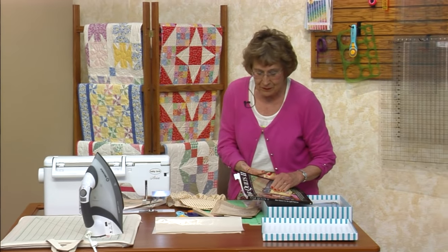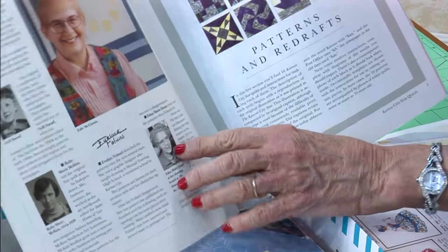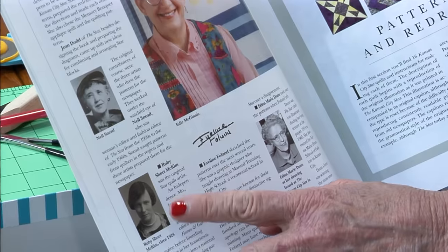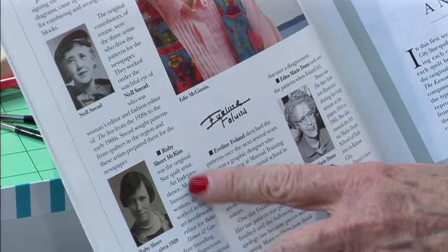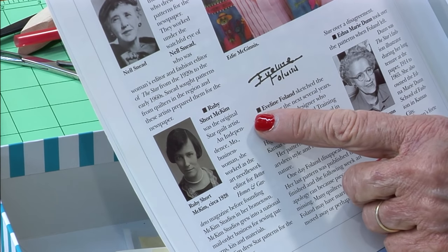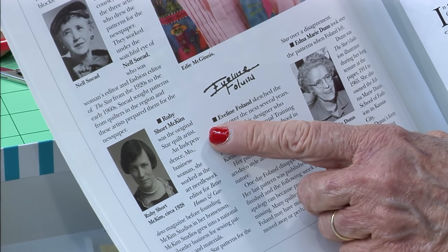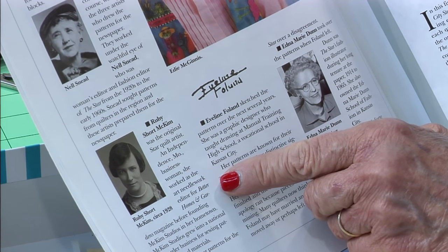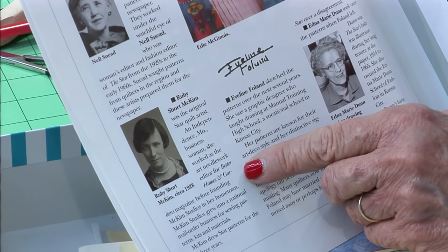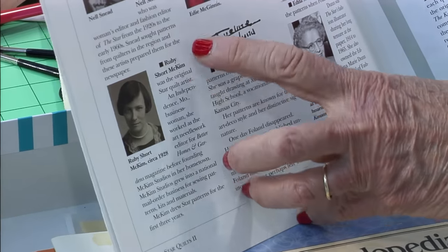I pulled out my Kansas City Star book. There's Ruby Short McKim — she was the original Star quilt artist. She lived in Independence, Missouri. She was a businesswoman and also the needlework editor for Better Homes and Gardens magazine.